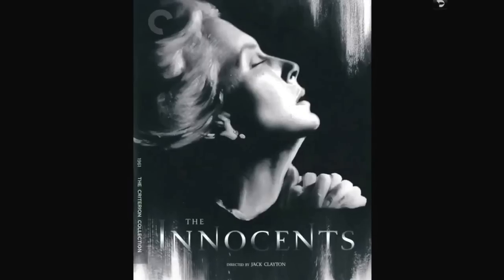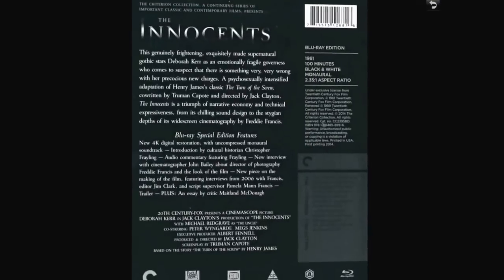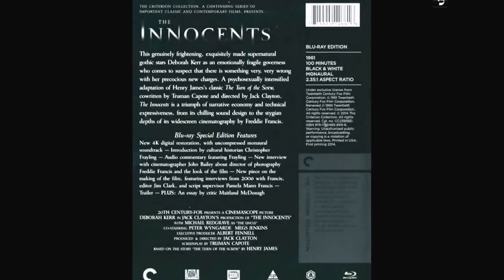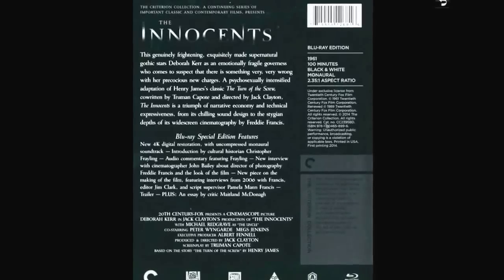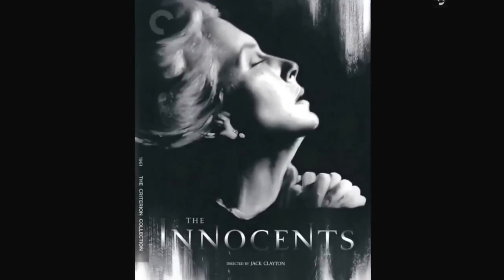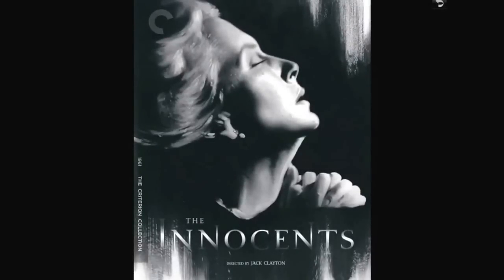The Innocents — I've not watched this yet but I've heard nothing but good praise for it. It's a ghost story horror film about a nanny or governess who comes to find something is extremely wrong with her new charges. It's a psychosexually intensified adaptation of Henry James's classic The Turn of the Screw, co-written by Truman Capote. Lots of extras as you'd expect with Criterion. It's a beautiful set and I will watch it soon.